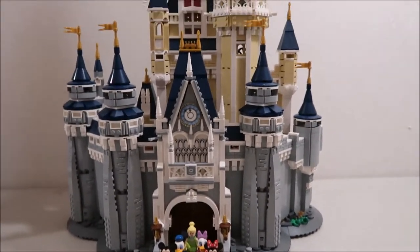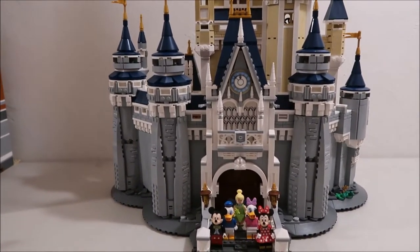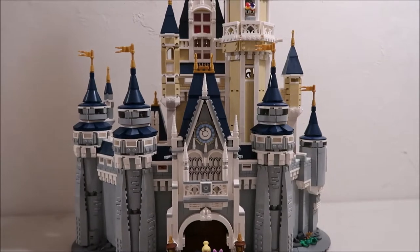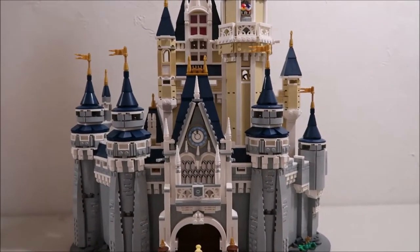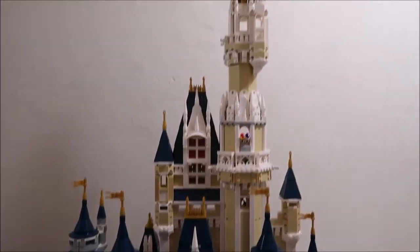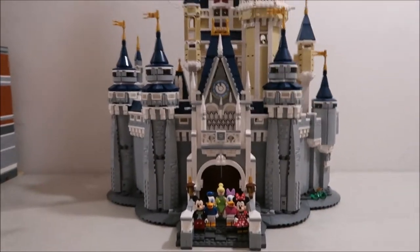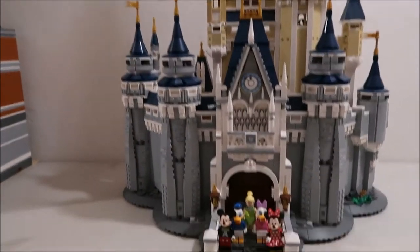Hey guys, it's Kylie and I'm back with another video. This one is going to be a review of set 71040. Lego calls it the Disney castle — we all know it's Cinderella's castle in the Magic Kingdom. It's kind of tall so it doesn't fit all in frame, but I'm going to show you my favorite parts of it and some little details.